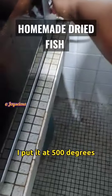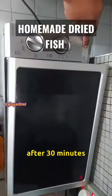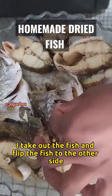I put it at 500 degrees and set it at 30 minutes. After 30 minutes, I take out the fish and flip it to the other side, then set it for another 30 minutes.